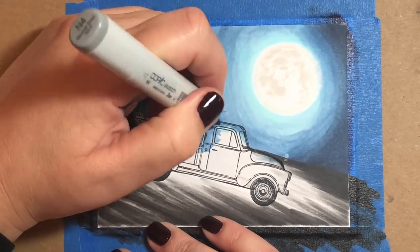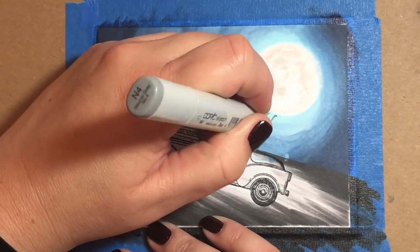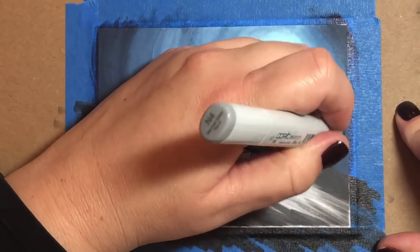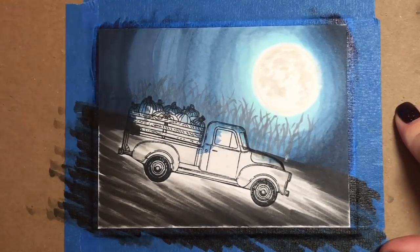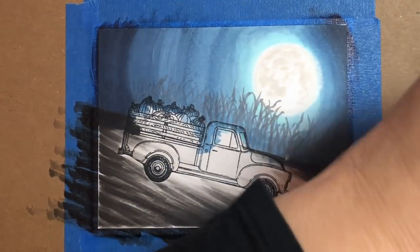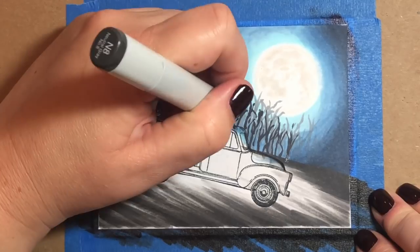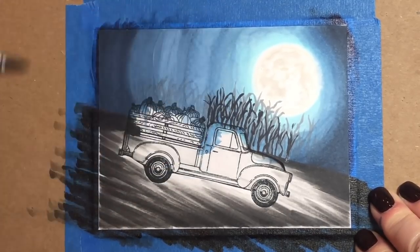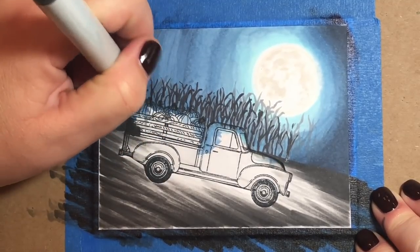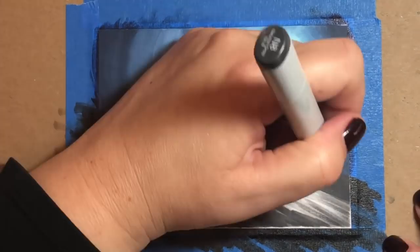Behind the pickup I'm going to draw in some corn stalks using a number of different gray markers in neutral gray tones. I'll start with an N4 which is my mid-tone and just draw some little corn stalk shapes all across the page, making sure that some of them extend up into the moon so that it looks like the moon is peering from behind the corn stalks. Now I'm using my darkest shade, N8, going all the way across the page starting from the middle, then to the left, then to the right.